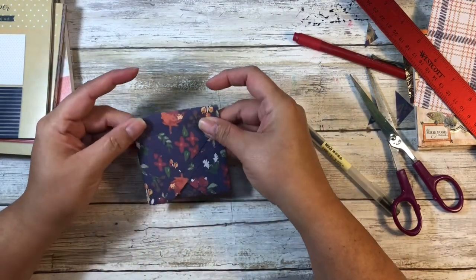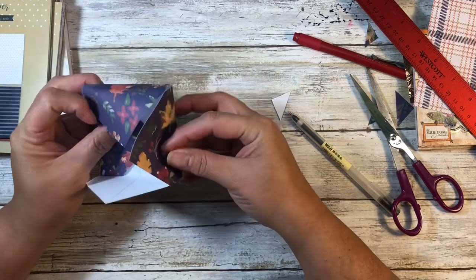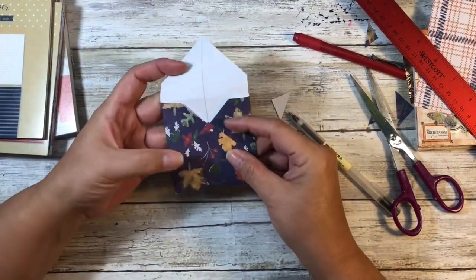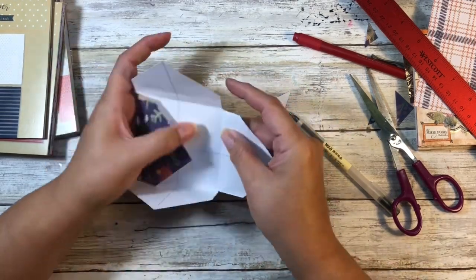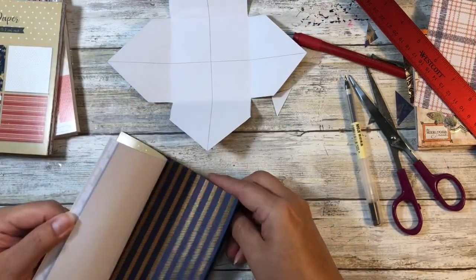You've got your little envelope, and I actually like putting that top flap on because I think it covers those side folds really well. But that's up to you - this could be your template, and I'll show you the other way.